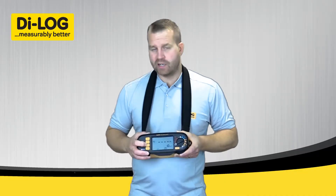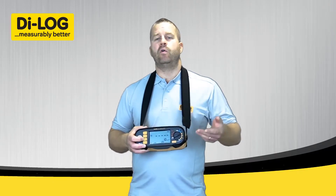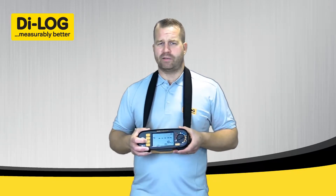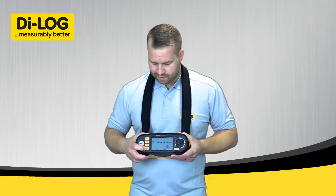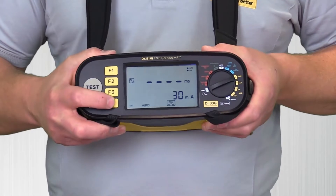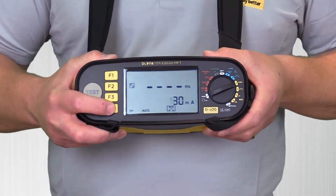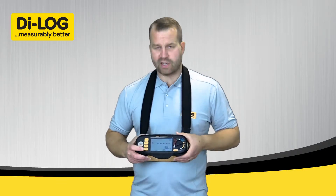Function 3 is a recall option. On the Auto test, the test sequences are saved as you perform the test. By pressing Function 3 you can recall the information saved on the instrument. Function 4 is the RCD value. In automatic mode I have a range from 10mA to 30mA to 100mA, but for this test I'm going to have the instrument set to 30mA.